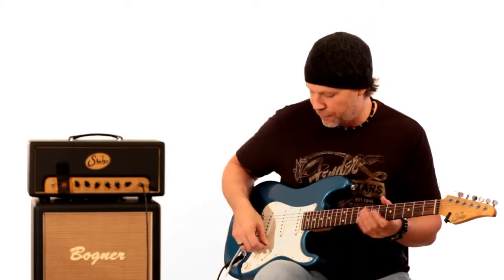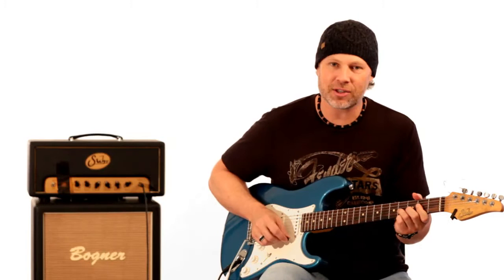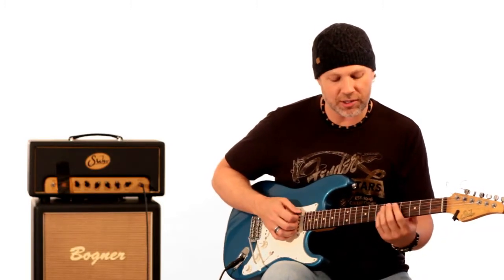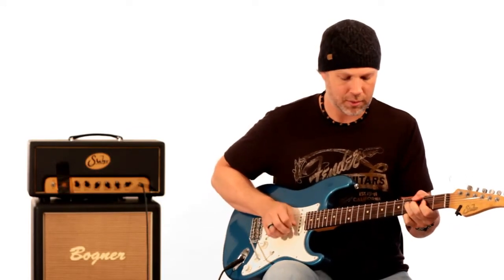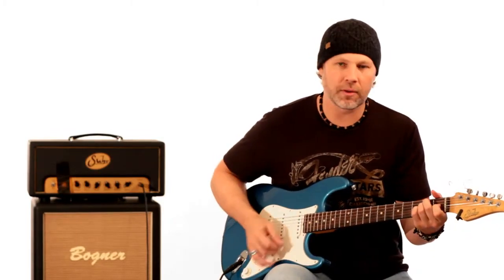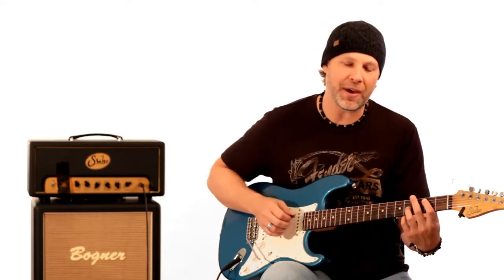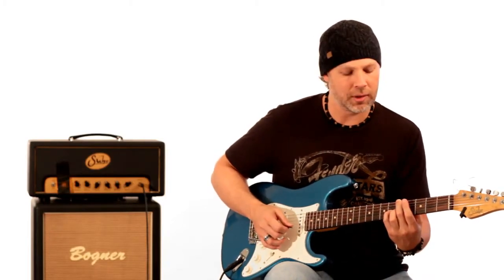The reason that works is because the first chord is an A chord, and he's bending that note up to the C sharp, which is the major third of A. Then the next chord is E major, and he lands on the B note, which is the fifth of E. So you have this note going to that note.